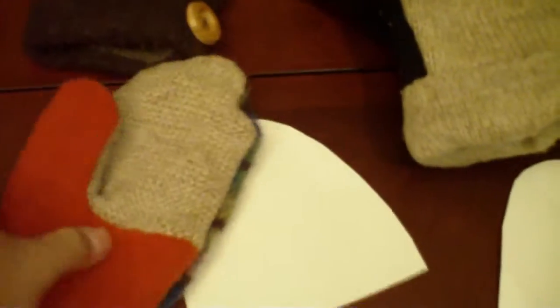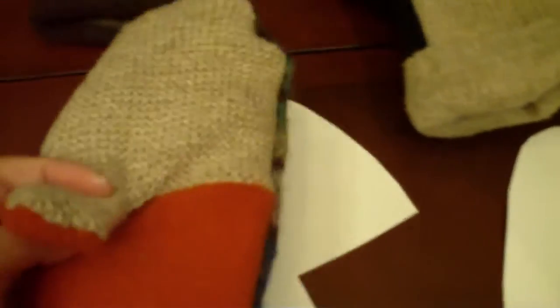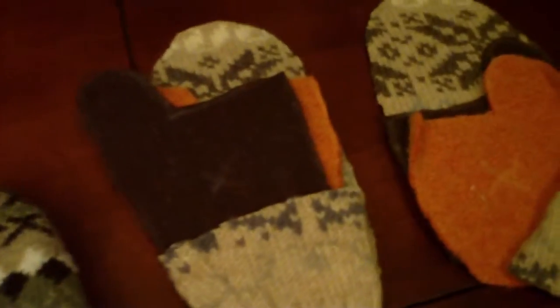I've mixed and matched fabrics here which makes it more visually interesting. Make sure when you cut out your pieces that you cut one in one direction and one in the mirror image, so that you don't wind up with two right mittens — which has never happened to me... actually happened on the second pair. So be warned.